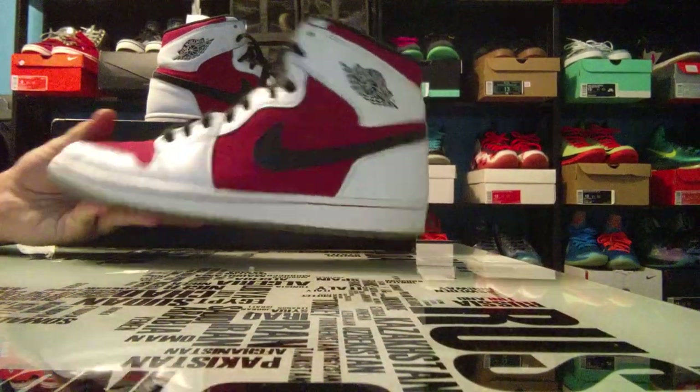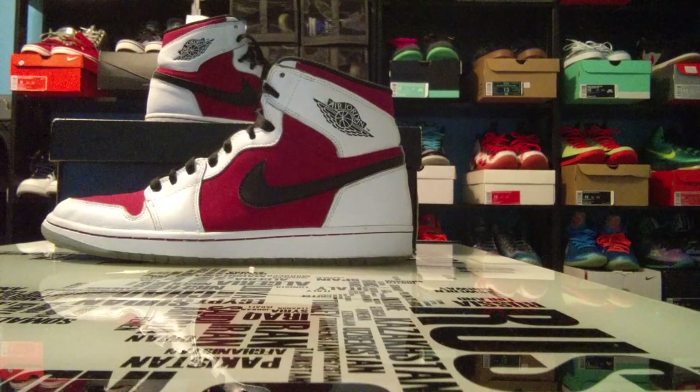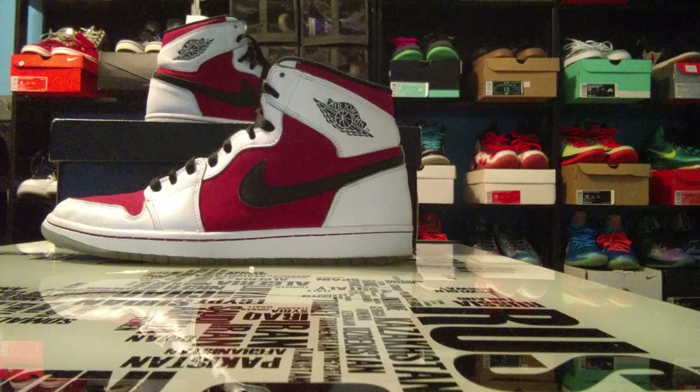We've got the Carmine 1 here. Stay tuned for tomorrow's video — it will include some information about the sneaker event and will also be a top 10. So let's go ahead and get into the Air Jordan 1 Carmine review.